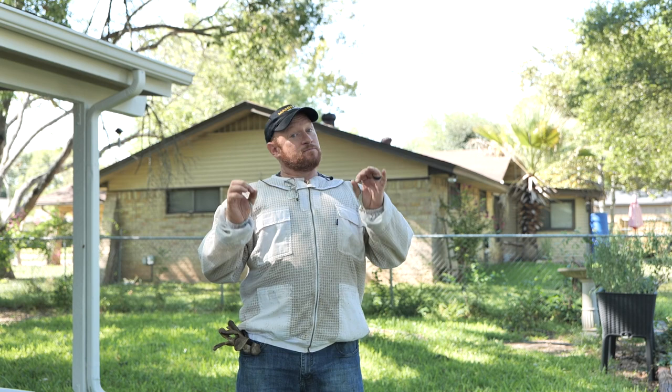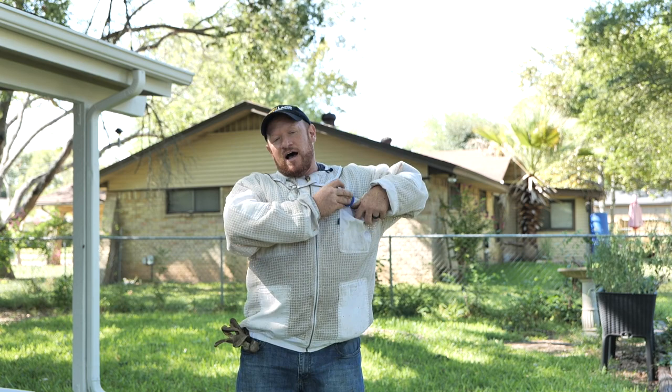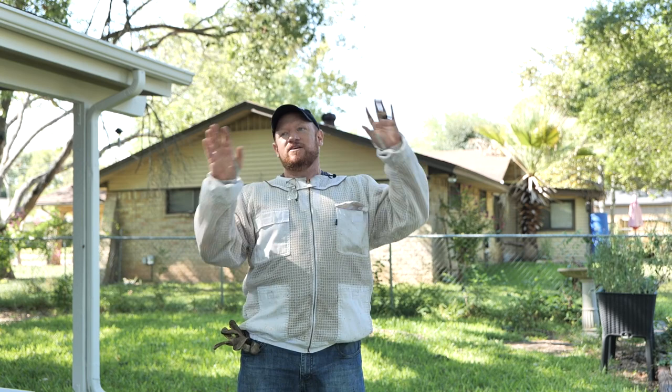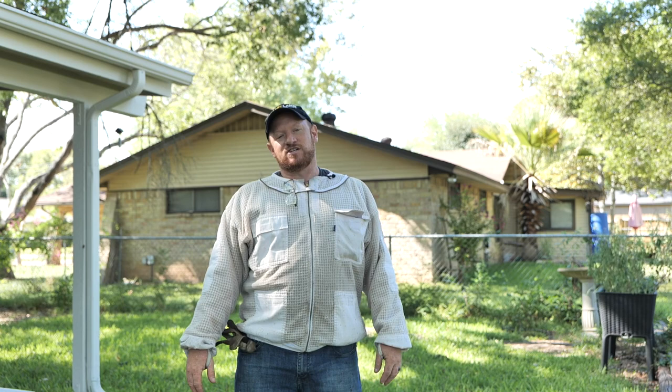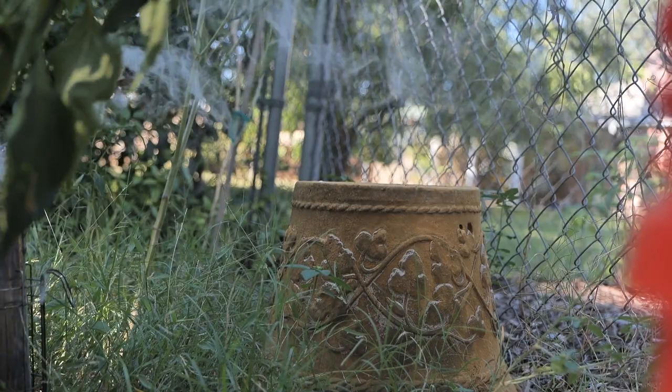We're going to smoke the bees — not smoke them too much, because we're going to be looking for the queen. I always carry my queen catcher, just a marking tube. That's the easy way to catch her. I've got a hive tool to scrape the comb out, a bucket, and I run a vacuum. All kinds of opinions run wild about vacuuming, but I love my vacuum. It saves so much time and energy, and we'll be taking those good brood frames and installing them. So let's get after it.